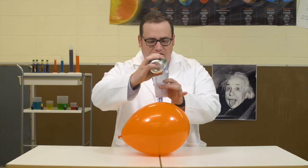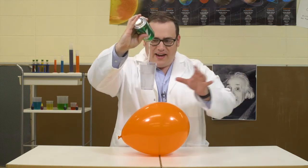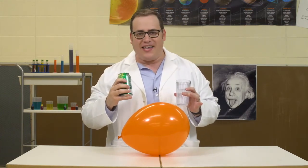Watch this. Static electricity. Wow, so cool. And to think, you could do this right now in your own home. But only if you hurry and do it without asking, because what if you get told no?